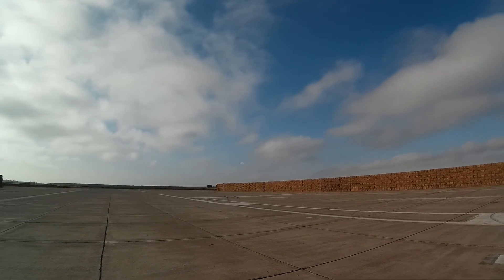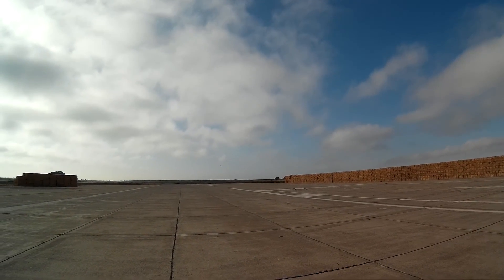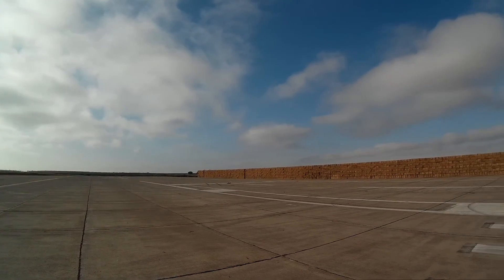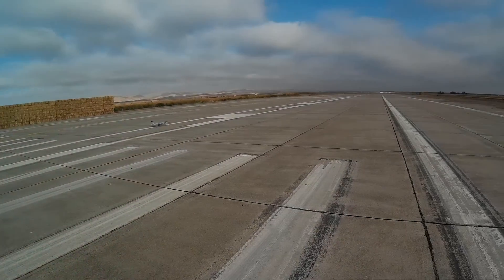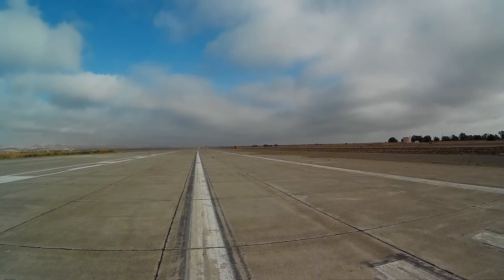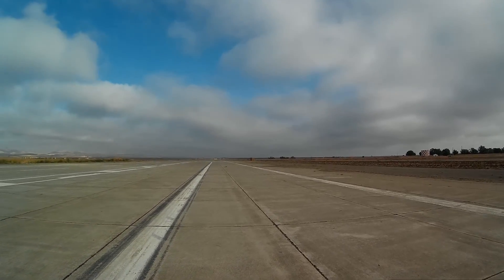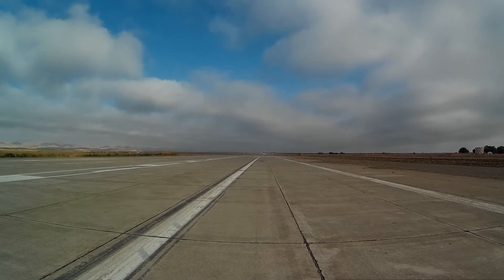Landing flaps. That was a pretty dang good flight right there. Let's come back around and take a look at the battery, see how it is. Takeoff flaps. Flaps up.